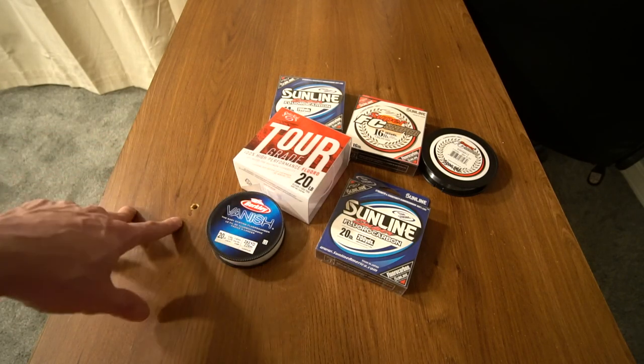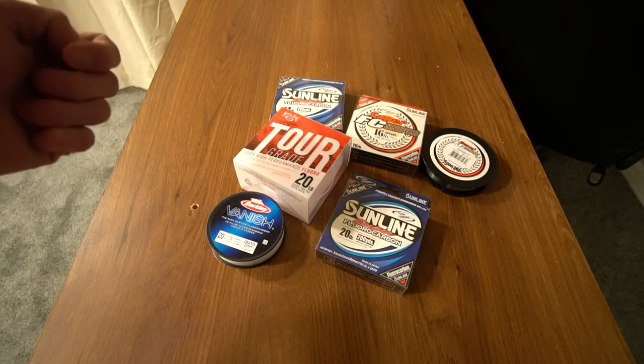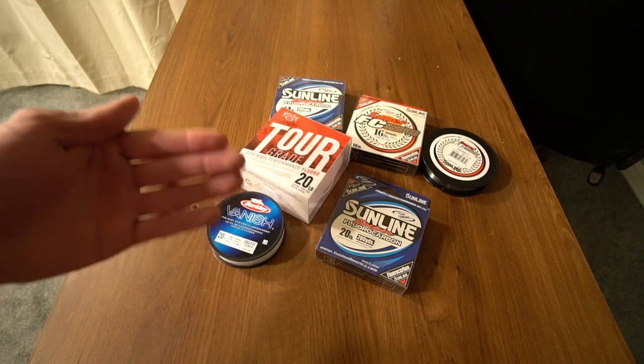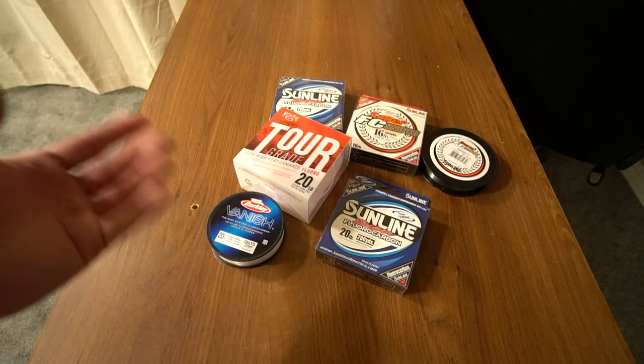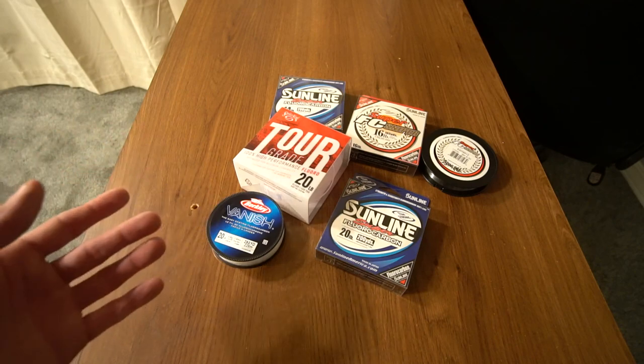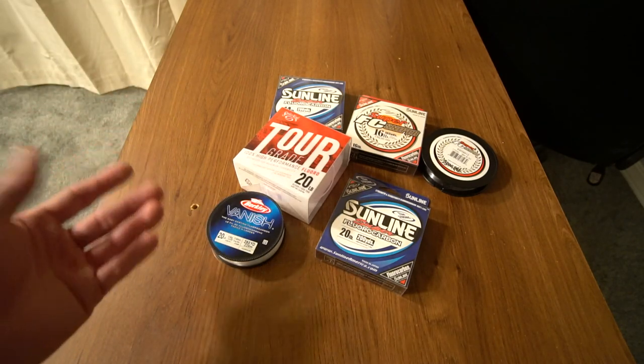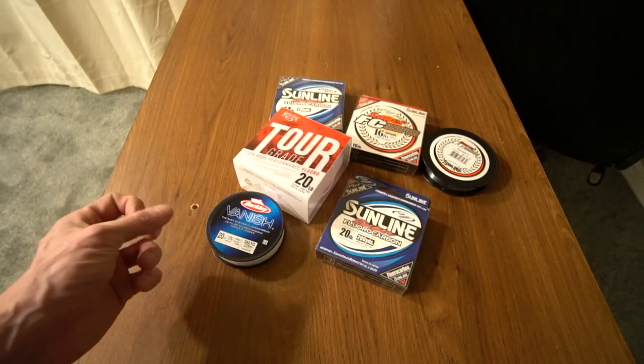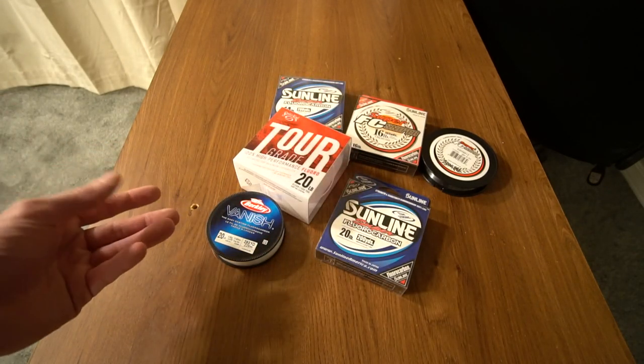Fluorocarbon works great with moving baits. It works great with crankbaits, especially deep diving crankbaits, because if you use a lighter line you can get that bait to go deeper than what the bait says, and if you use a heavier line you can keep it higher in the water column if you're fishing around cover.